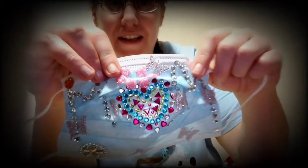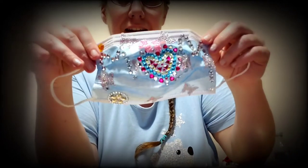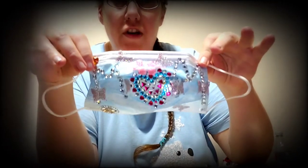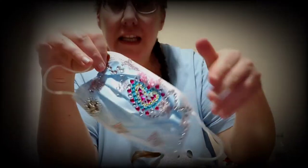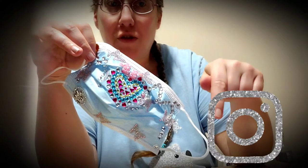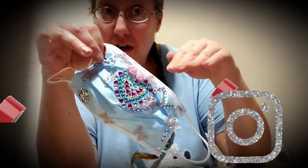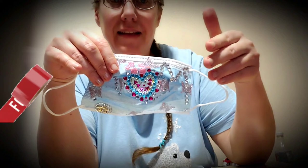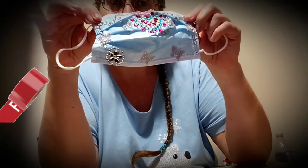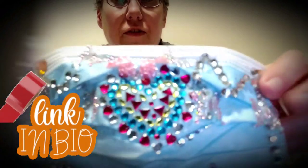I am so excited to show you guys the finished mask. If anyone is interested in any of my work or art, or if you want to inquire about anything or order anything, please feel free. My links are all in the description. You can reach me on Instagram, you can send me an email — I would love that. Feel free to reach out if you have any inquiries, and I'm happy to answer whatever questions you might have.